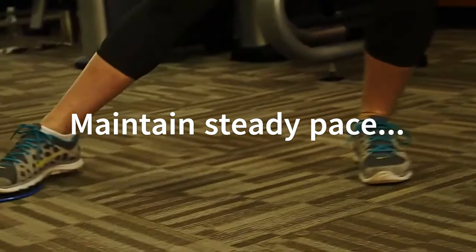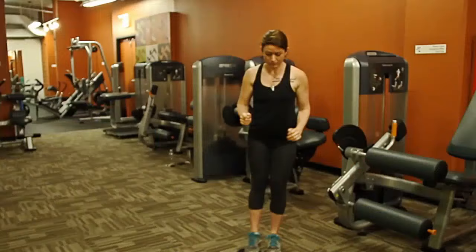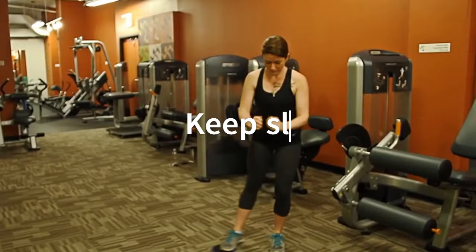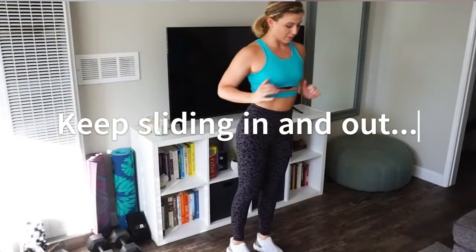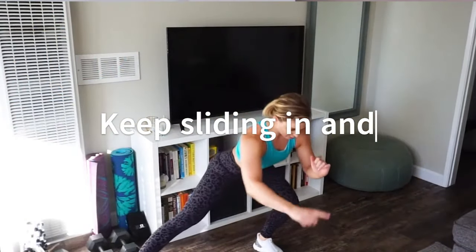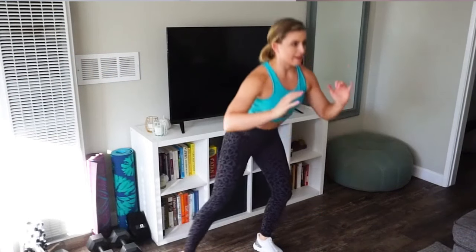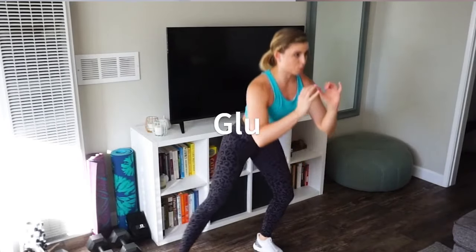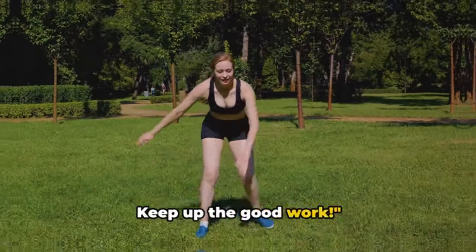Now let's switch sides — the same rules apply. Left foot on the glider this time, right foot stationary, and slide to the side. It's challenging, but that burn you're feeling means it's working. With each repetition, you're getting stronger, toning those inner thighs, glutes, and hamstrings. So keep at it. Well done — consistency is key. Keep up the good work.